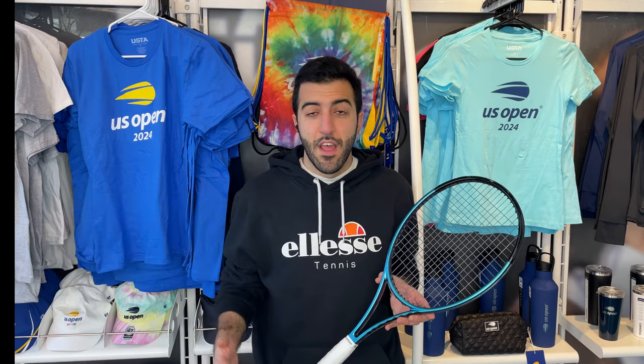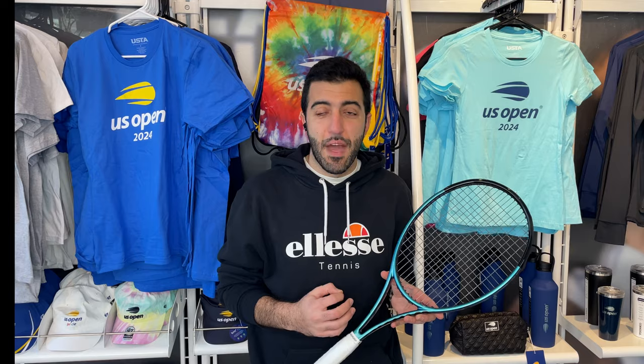We hope you've enjoyed our review of the Wilson Ultra Pro 16x19 V4. If you have any questions, make sure you comment down below — we'd love to read them and answer them for you. This racket was actually requested by one of our commenters, so if there are rackets you're interested in, let us know so we can film a review. And as always, we look forward to seeing you in the next video.